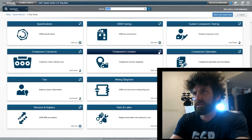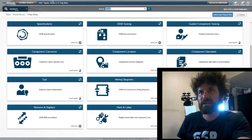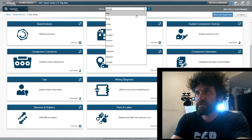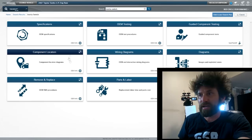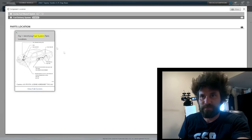Mitchell Pro Demand will show us anything we need to know about the truck — it even does troubleshooting guides and stuff like that. We pay for it monthly. I already got it punched in: 2007 Toyota Tundra with a 5.7 liter. The first thing I actually looked up was the inertia switch, but I didn't really come up with anything, so I went over to component location.